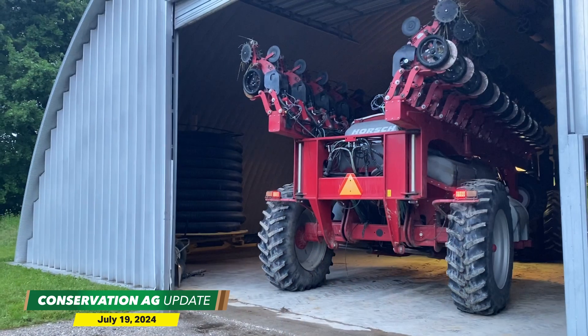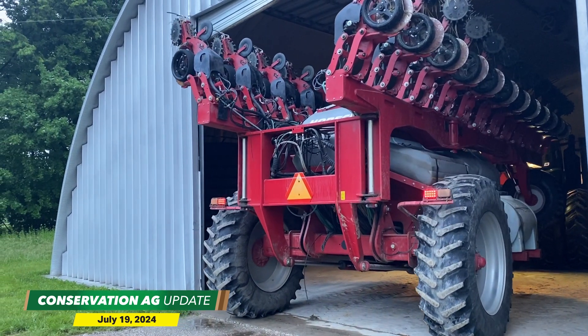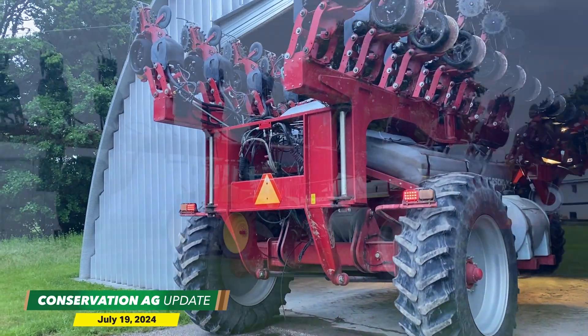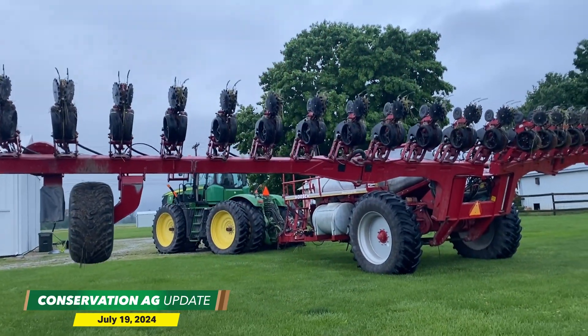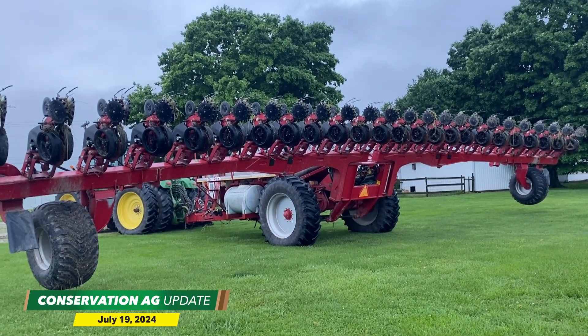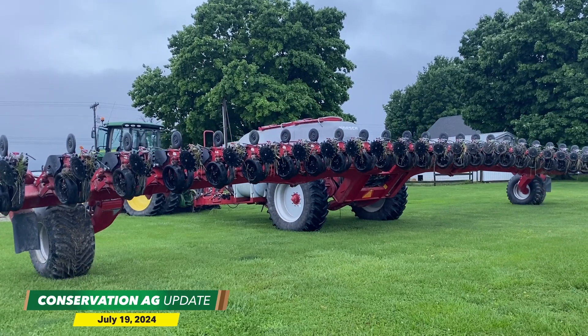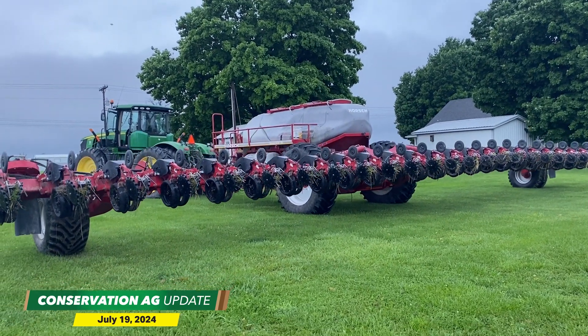But it could have been much worse if he didn't have cover crops on all his acres and if he didn't have this heavy-duty Horsch Maestro 2430 SW corn planter. He switched from a John Deere planter in 2014 to overcome problems with rivets ripping out of the deer planter's true V openers and too much disturbance from the fertilizer boot. During a recent No-Till Farmer webinar, McCormick showcased something very unique about this planter.